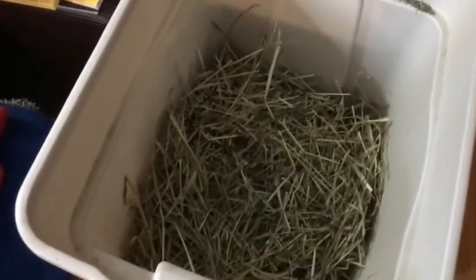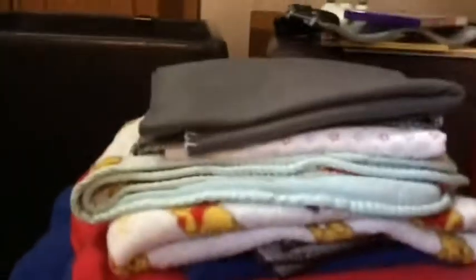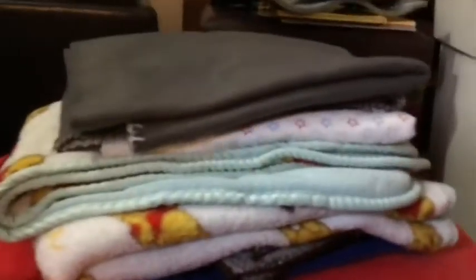We have this veil and we just put it in this container and take it out. These are some of our blankets that we use. Here's one of the fleece liners that was just washed, and then we have different types — we have pads, fleece, and baby blankets.